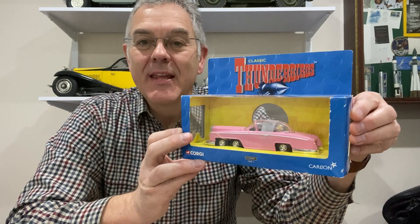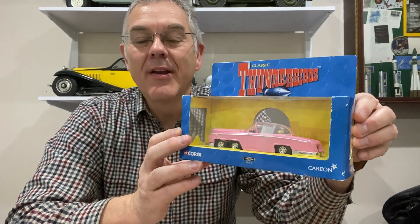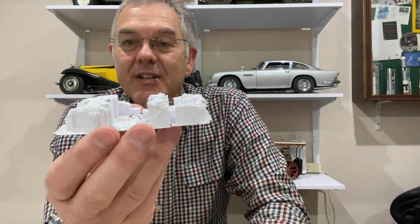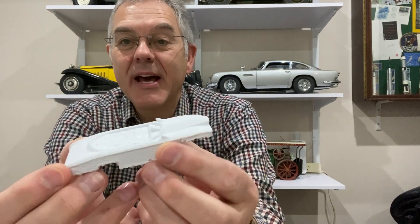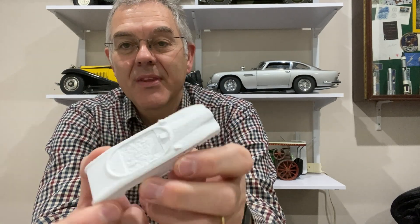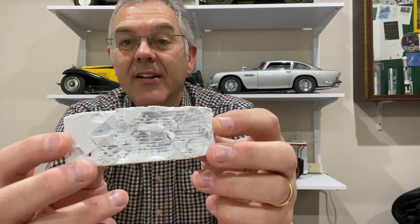Hello and welcome to Modeling Misadventures. In today's video I'm going to carry on having a crack at this — the pink Rolls-Royce Fab 1 from Thunderbirds. In the last video I had a crack at making Fab 1 using photogrammetry, and this was the rather pathetic effort that resulted from my first attempt. I did have another go and the second attempt was much better, but it's still nowhere near good enough. So I'm going to have to have another go using a completely different technique.